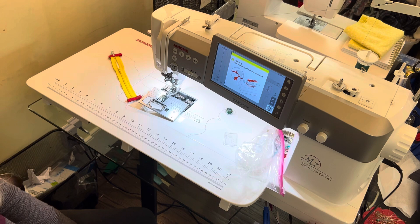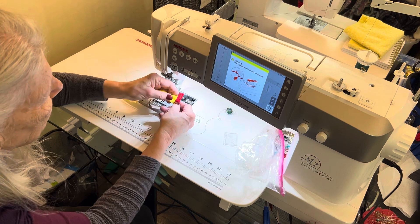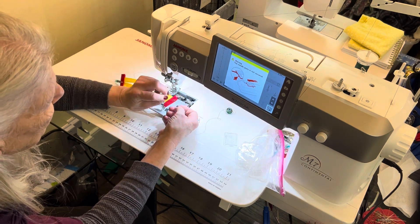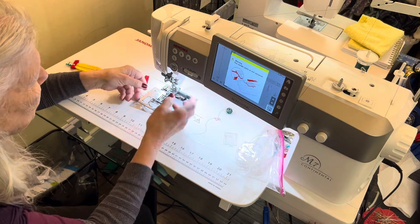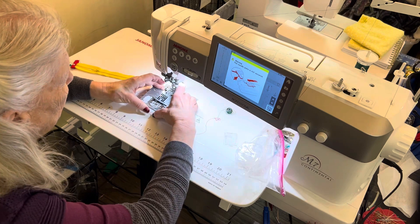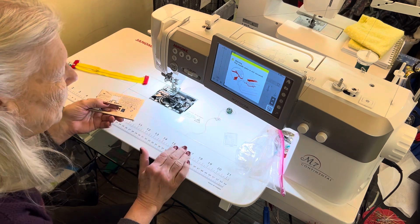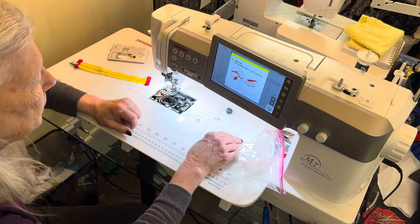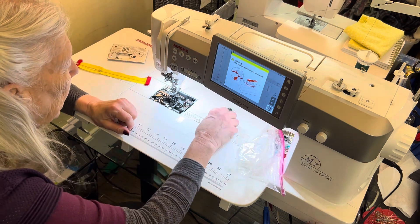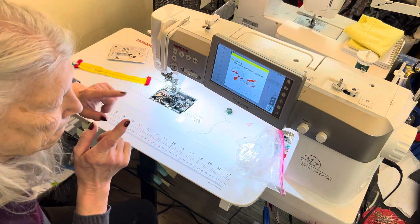Hello. Look, that's not very pretty. I took the bobbin out twice and it didn't work. So I took the needle plate off, put it over there, and I look in here and it's dirty. Dirty.